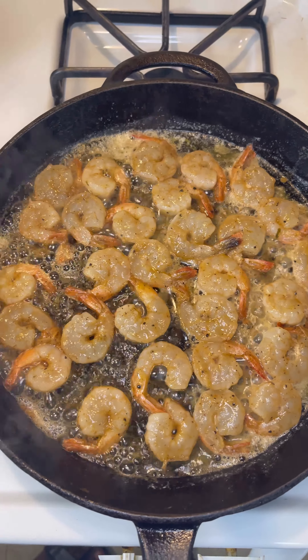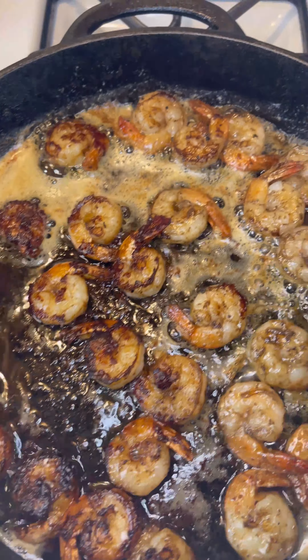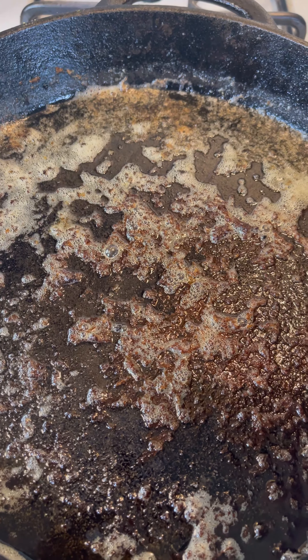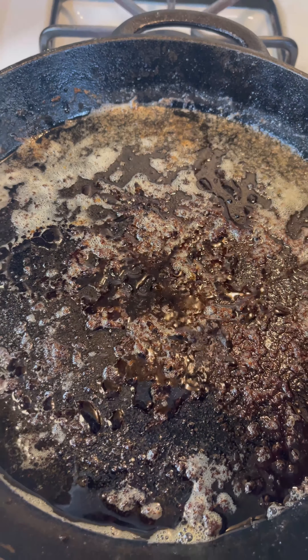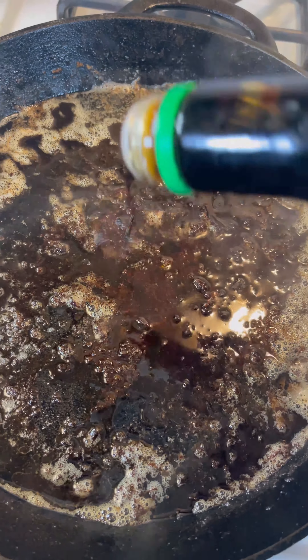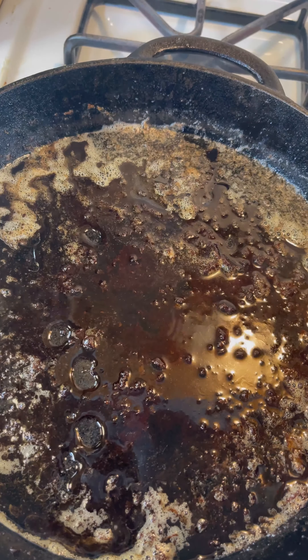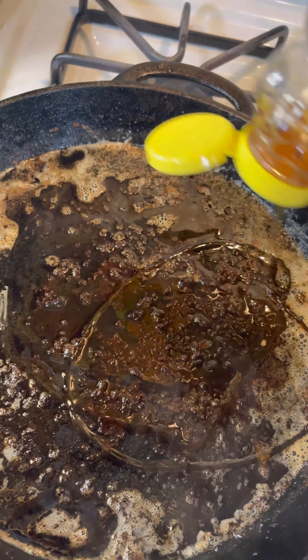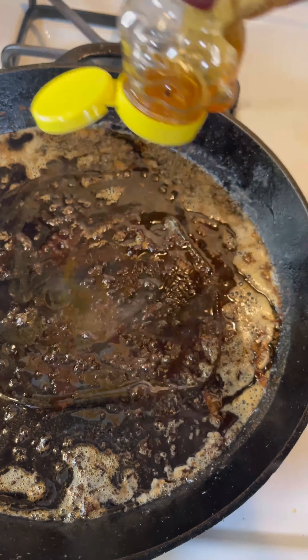After searing for like two minutes you want to flip it — and just look at that, that's not burned, that's flavor right there from the jerk seasoning. Then add that balsamic. After that you want to add some soy sauce and Worcestershire — about a fourth cup of each — and about half a cup of honey. Stick it in and give it some flavor.